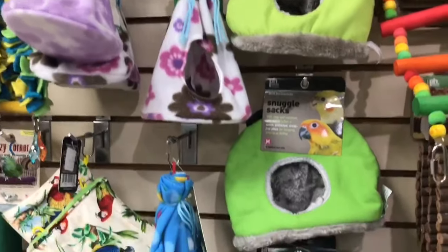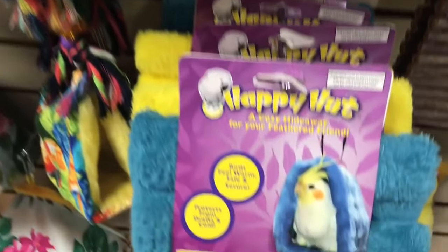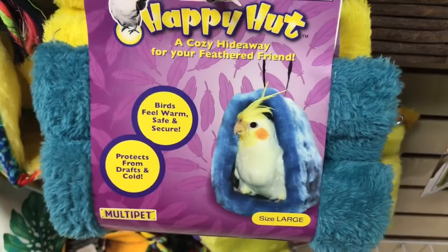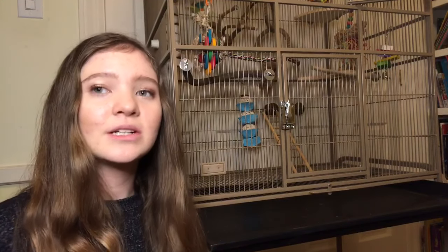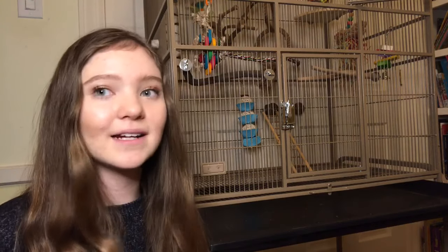One thing you don't want to put in your bird's cage is a happy hut or snuggle hut. These little beds are viewed as nests by birds, and the bird can ingest the fuzz and fibers or get caught in them. In the tray at the bottom of your cage, just put some plain black and white newspaper — you don't need to buy any fancy litter or bedding. Plain newspaper is fine and it's free.